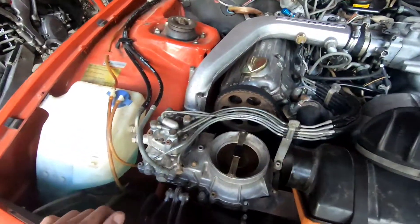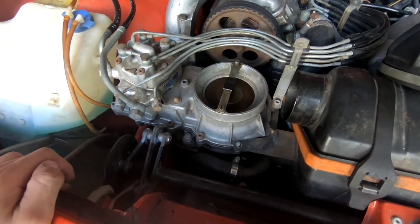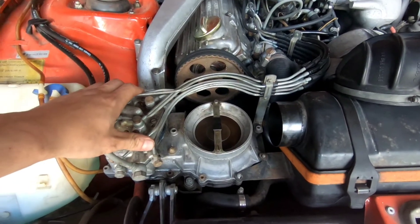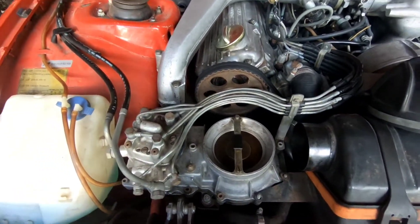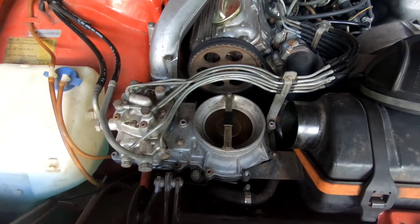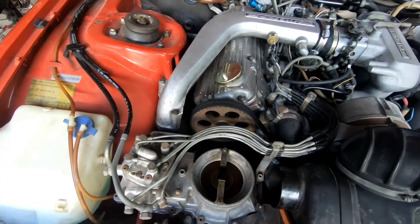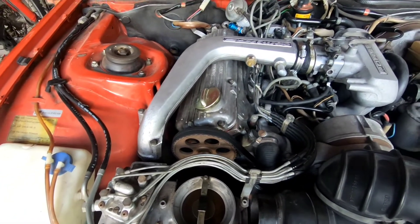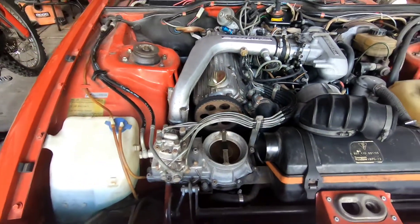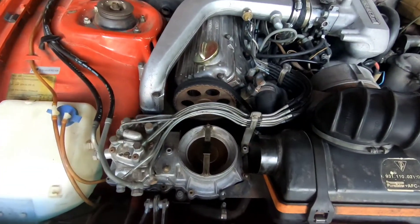This car is equipped with Bosch CIS mechanical fuel injection — one of the earliest fuel injection systems put into cars. It's very common in many Audis, Porsches, and other European cars, mostly of the VW group. The way it works is the pressure of the exhaust gas spins the turbine wheel, which in turn spins the compressor wheel. The turbine wheel is the hot side, and the compressor is the cold side of the turbo.